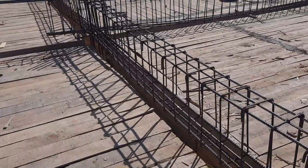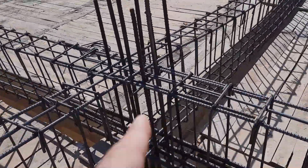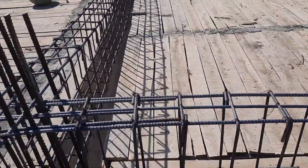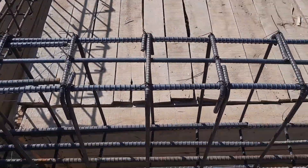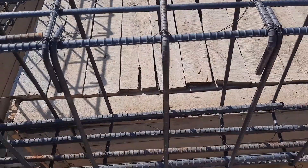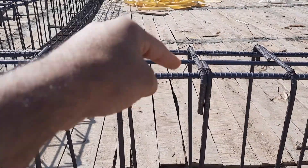You can see clearly the size of this floor beam is 18 by 12 inches — depth is 18 inches, width is 12 inches. We have four steel rods at the bottom and two at the top section of this beam.